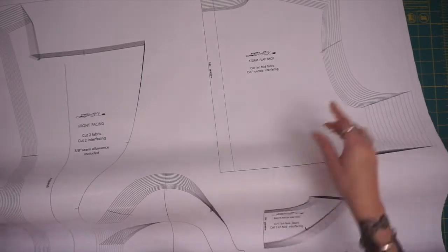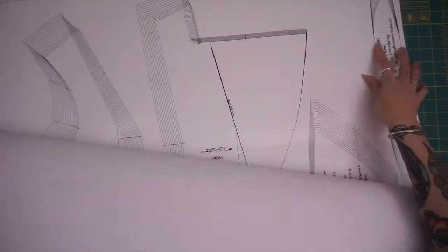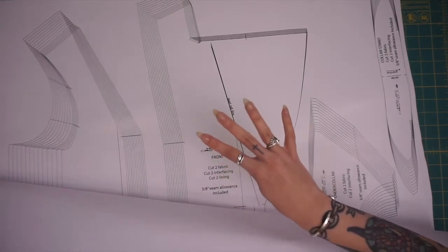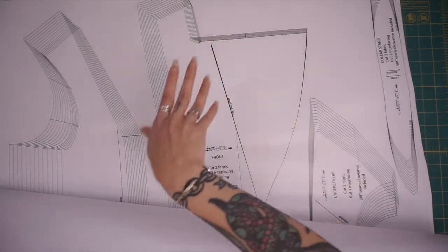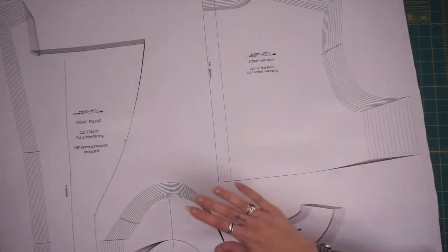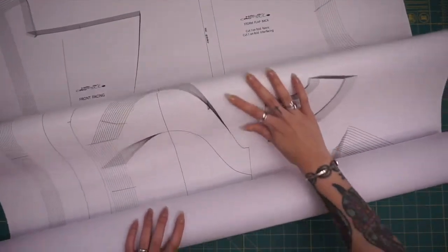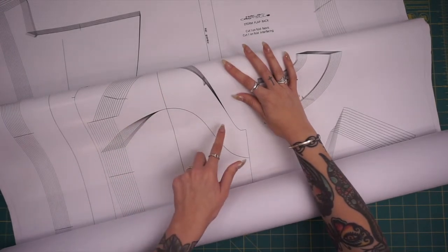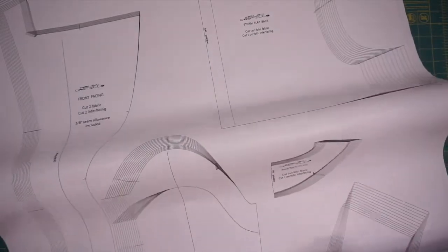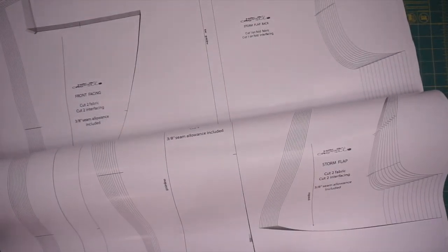If you are using a lining, be sure that you use the front piece of the pattern, which you'll cut four of in self fabric, and continue with the remainder of the pieces in lining fabric. Make sure that if there are any indicators for interfacing — such as this line here — that you're cutting your fusible interfacing for the cap of your sleeve, the top sleeve, as well as your under sleeve, which also has an interfacing indicator.